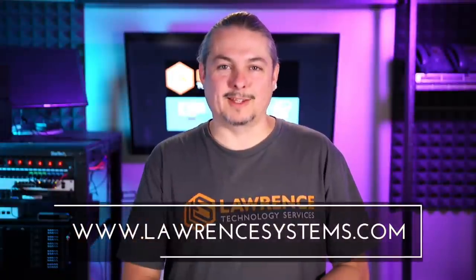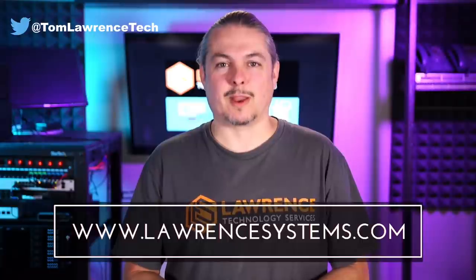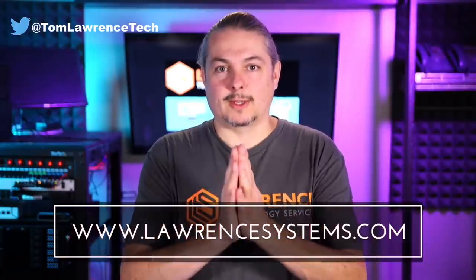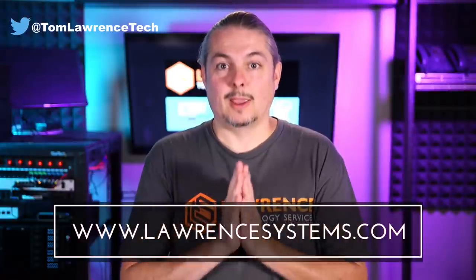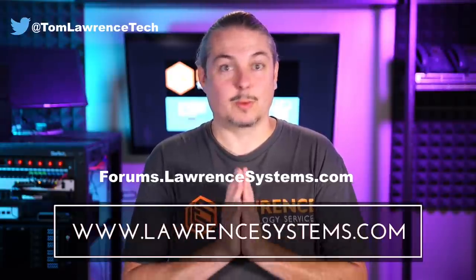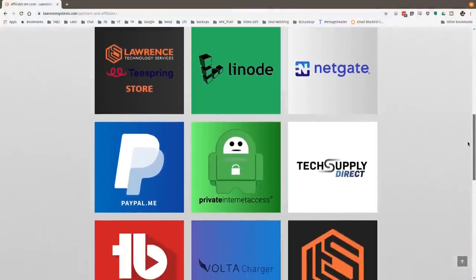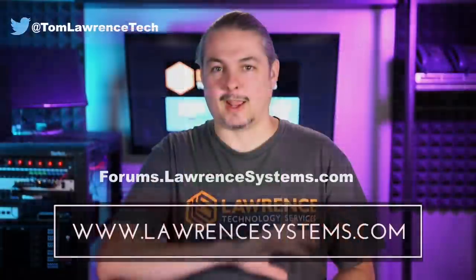Thank you for making it to the end of the video. If you like this video, please give it a thumbs up. Hit the subscribe button and the bell icon if you'd like to be notified of new videos. If you'd like to hire us, head over to lawrencesystems.com and fill out our contact page. Head over to forums.lawrencesystems.com to carry on the discussion, suggest new videos — the forums are free. Check our affiliate page for great tech offers, and thanks for watching.